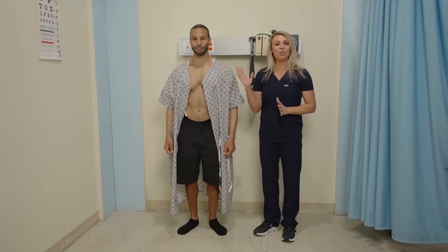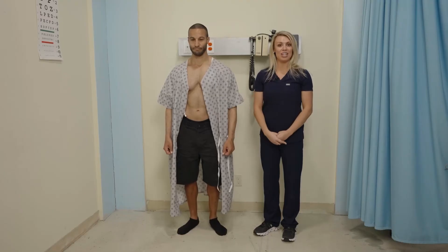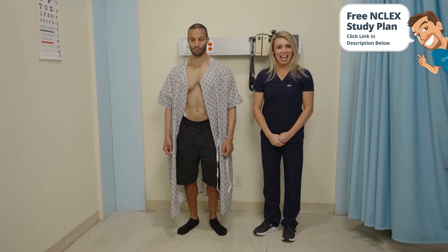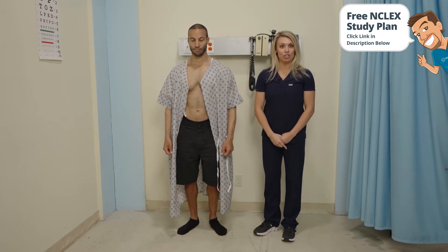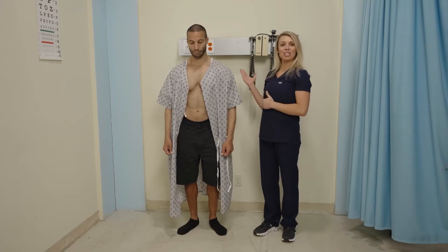Since our patient had full range of motion, the next thing I'm going to add is checking strength against resistance. We're going to repeat these directions again, but I'm going to add resistance to each direction — essentially the patient will be pushing against opposing muscle forces.